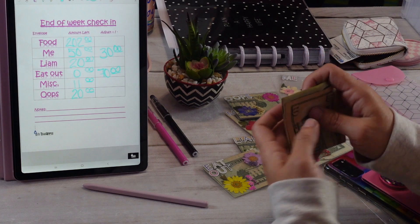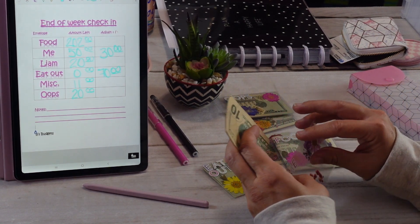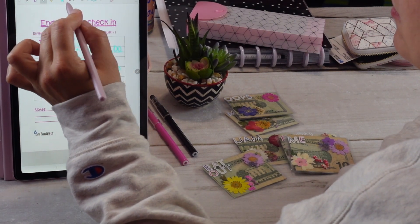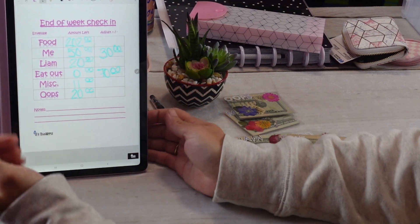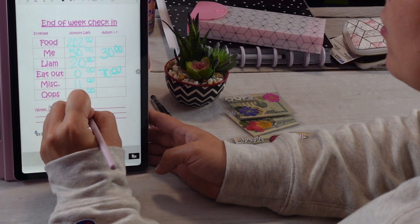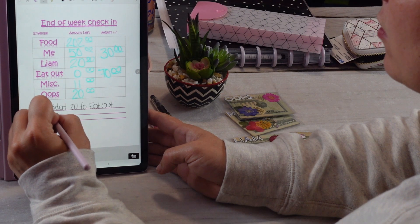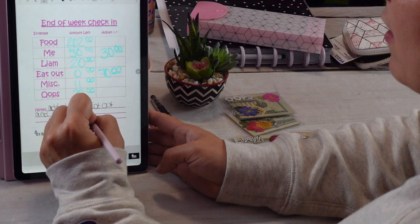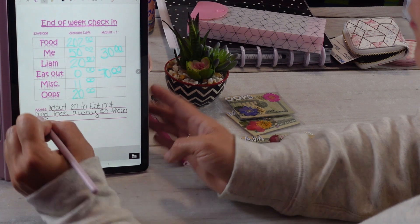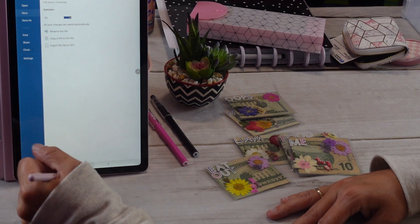We'll put the $30 back in the me envelope. Sorry guys, it got a little disorganized. I'm going to make a little note down here — I'll put it in black — noting that we added $20 to eat out and took away $20 from me. All right, let's go ahead and save that. We've got that logged in.